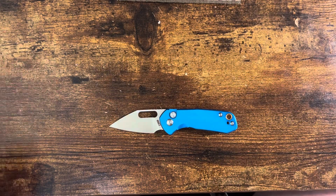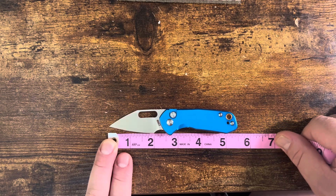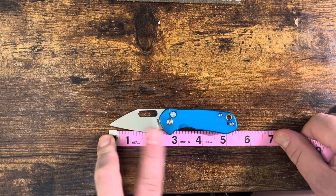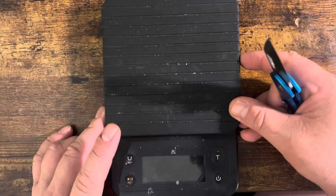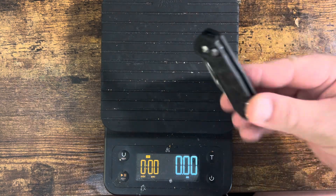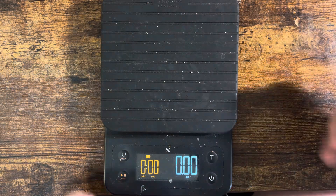Let's get into some of the specific measurements. It's got about 2 inches of sharpened edge, just under 5½ inches overall. It's about 2¼ to 3⅛ inches from tip to scale. One of the other things I can definitely say is it's lightweight — the heavy one is the aluminum at just under 1.9 ounces, and the carbon fiber one is at just over 1.6 ounces. It's very lightweight — the so-called fifth pocket size.